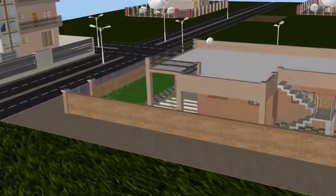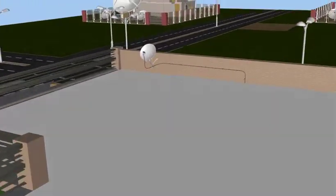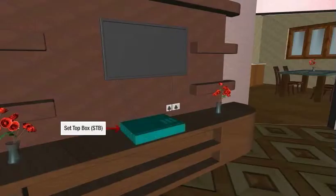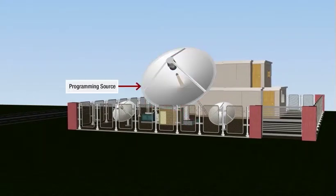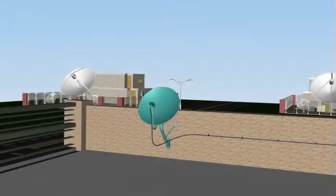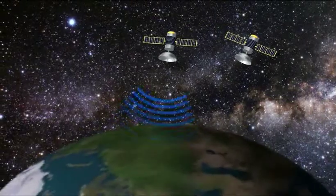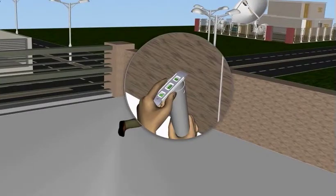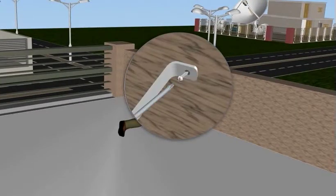This product takes you through the Direct-to-Home or DTH system components of the set-top box. You will be able to understand the transmission of signals in a DTH system and also different satellite orbits. You will also learn the installation process of the DTH system.